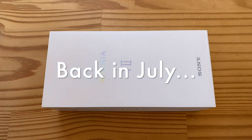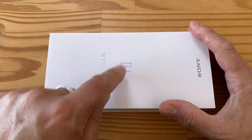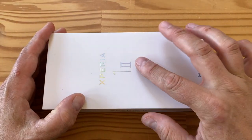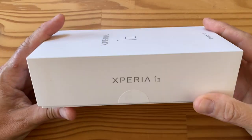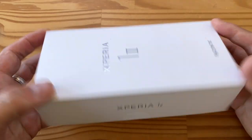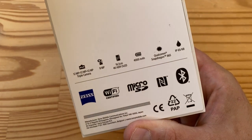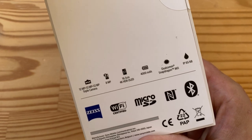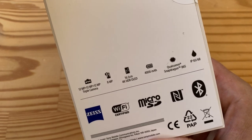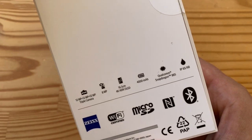Welcome to another unboxing — this is the Xperia 1 Mark II from Sony, a premium flagship. Here are some of the features: triple 12-megapixel rear camera, 8-megapixel front camera, a big 4K display, 4000 mAh battery, Snapdragon 865, and water resistance.